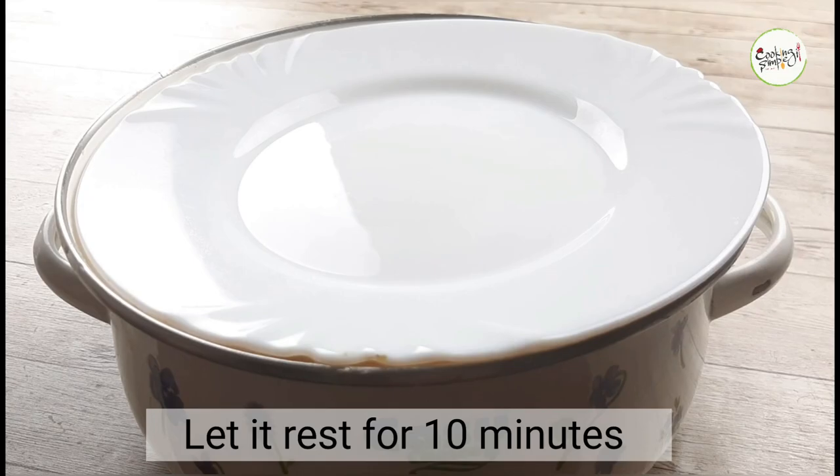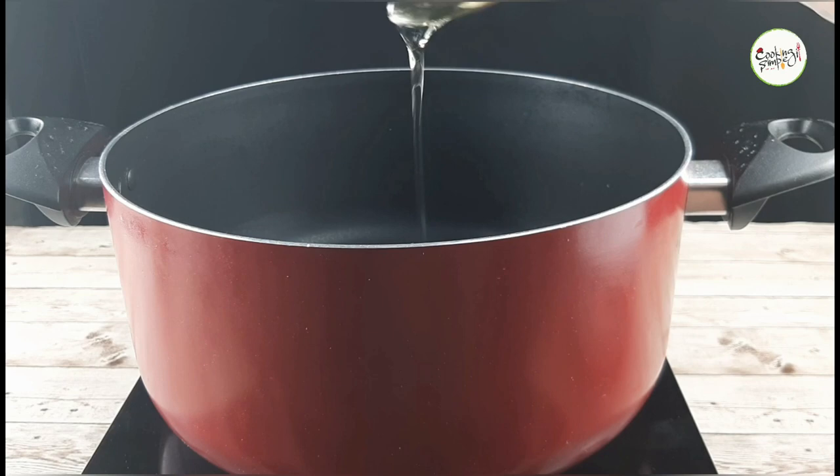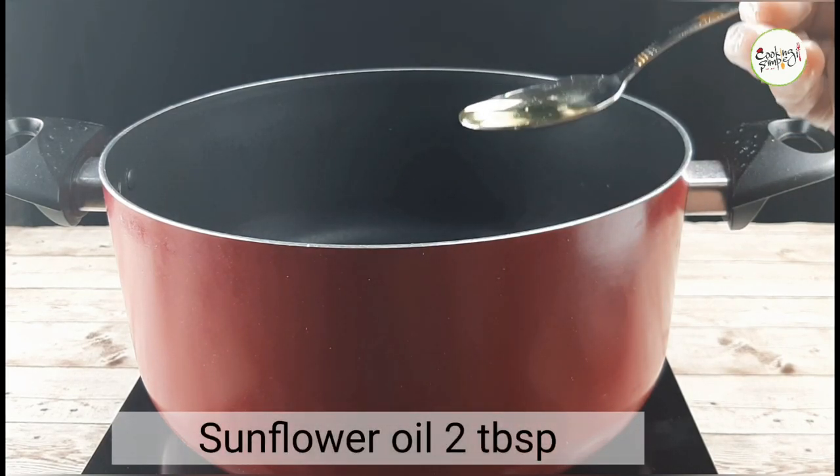We will add a little oil in a saucepan. We are going to add noodles here. I am going to add 2 tablespoons of oil. When it is ready, we will add the noodles.